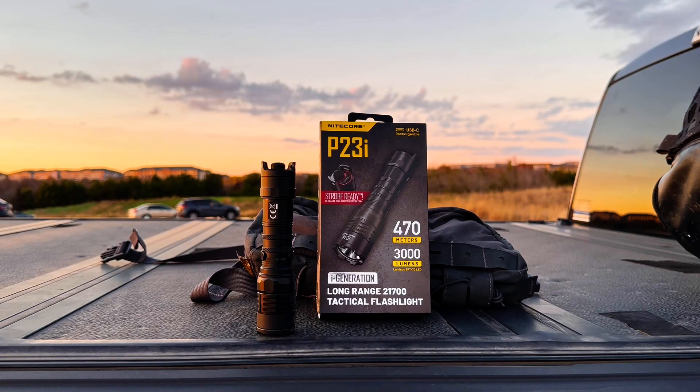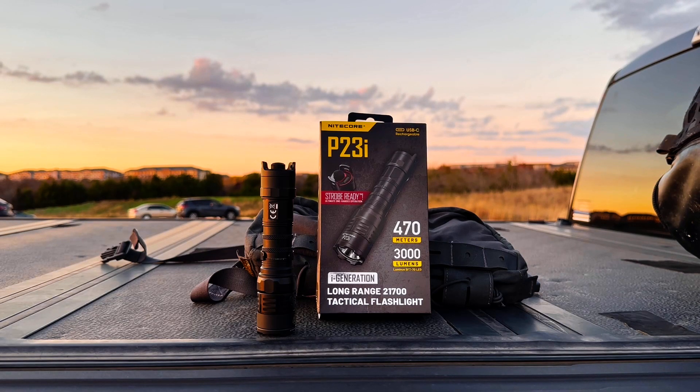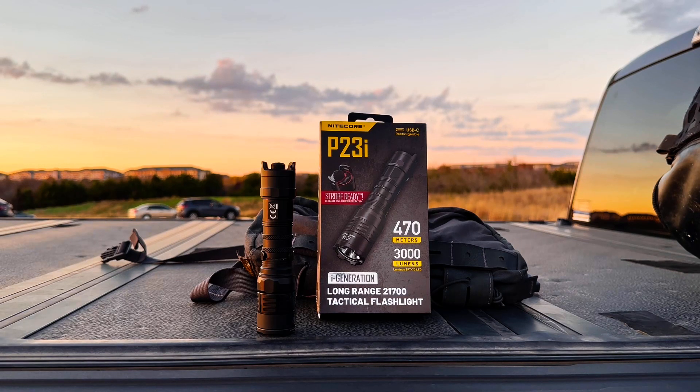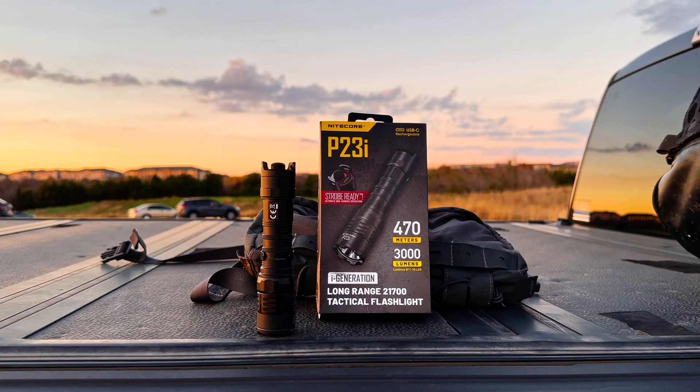I'll probably do a second, much shorter review, probably at a sport or athletic complex, and we'll look exclusively at tactical mode. The third review I'm planning for the LBJ Grasslands outside of Decatur, Texas, where I'll be using the P23i as a handheld free light in a realistic search and rescue training exercise. And since the light is IP68 rated, I may, depending on interest, do a submersion and rain exposure test. In the next chapter, I'll talk briefly about selected features and some observations on the UI. If you're already familiar and comfortable with that, just go ahead and skip to the following chapter.